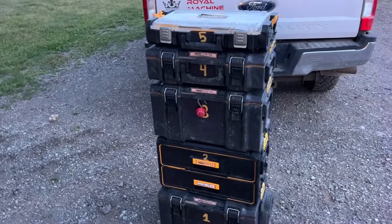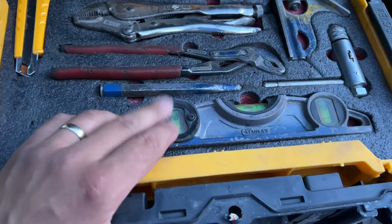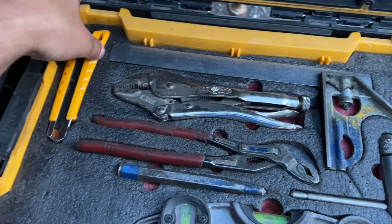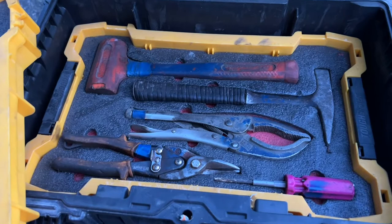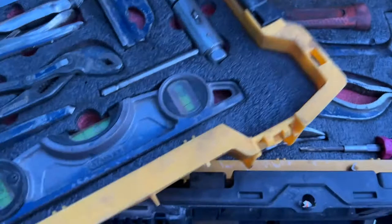Box number four: I've got this Stanley level. I like it because this dot swivels, so when you're building handrail on a staircase you can swivel it. A tapping wrench, combination square, vice grips, utility knife, channel locks, center punch. Below that tray: a dead blow, a sheet metal hammer, some different-style vice grips, universal metal shears, and a smaller universal bit.